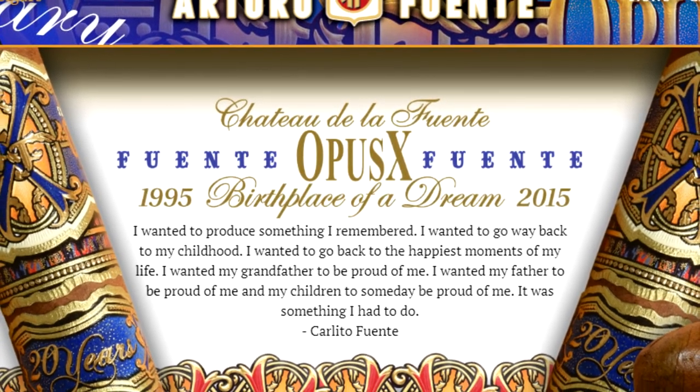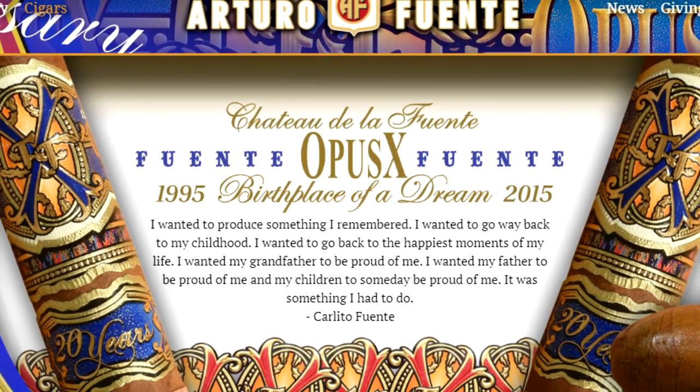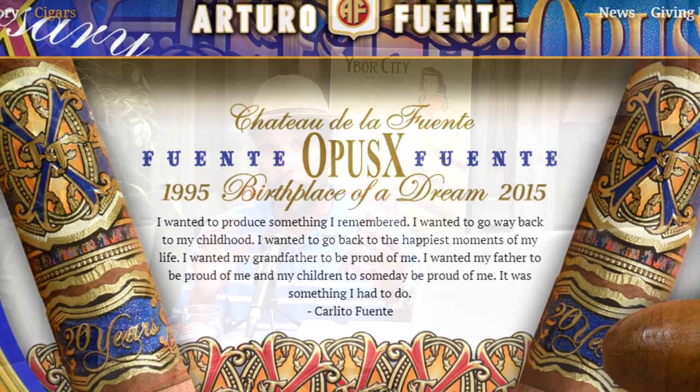Let's talk about what's inside. The Opus X line is all Dominican — Dominican wrapper, Dominican binder, Dominican filler all the way through. That's what Opus X really came about to showcase: that you can have a wrapper from the Dominican Republic, which is very rare, as there are very few wrappers from the Dominican Republic.